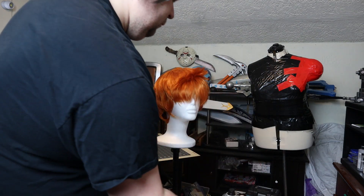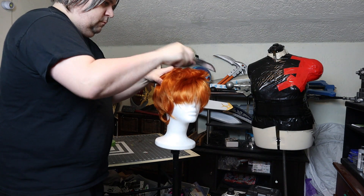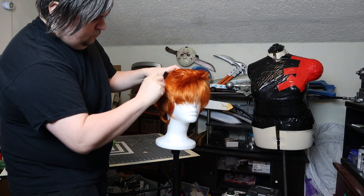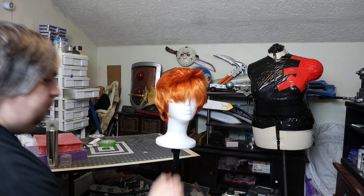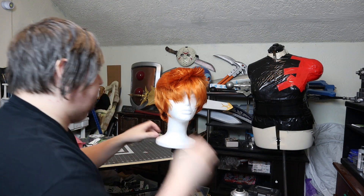Hey guys, Jay here, welcome to another wig styling video. Today I'm styling a wig for Fry from Futurama. This is actually a joke cosplay that I'm doing. I don't know if this video will actually be out before or after the con, but at SummerCon 2023 in July, Fry's voice actor, Billy West, is one of the guests, and I want to meet him as Fry.